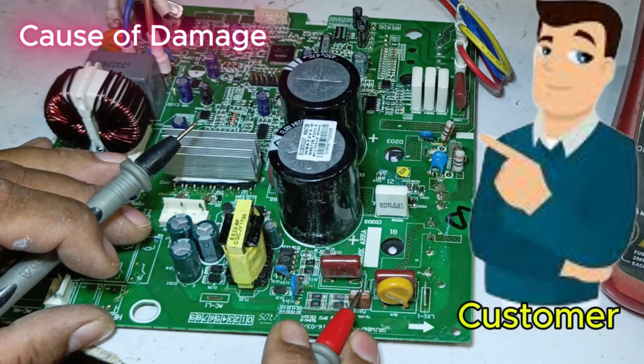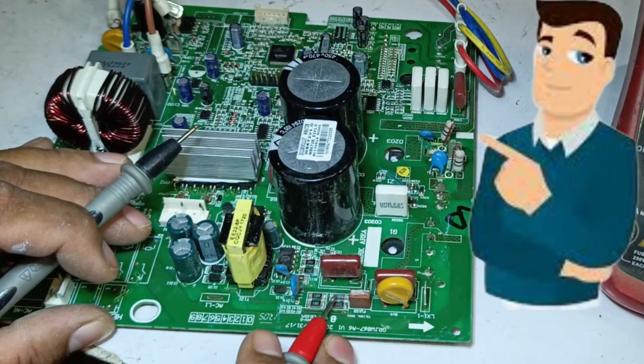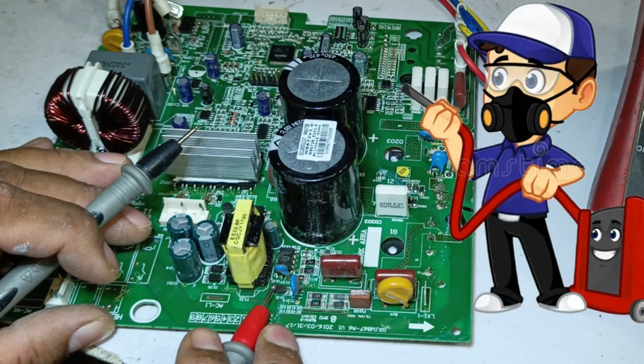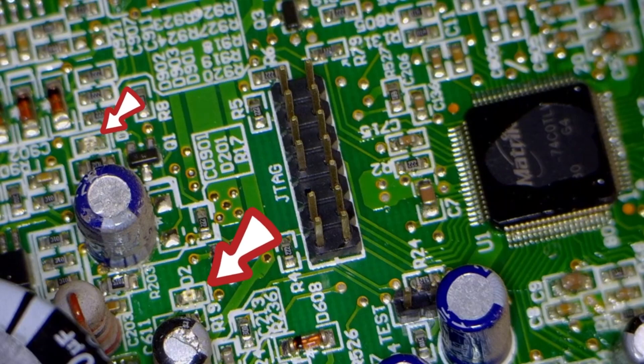The customer accidentally poured water on the circuit board of their GRI mini-split air conditioner while cleaning it. As a result of water entering the PCB, the unit now has a problem. When we supply power to it, the LED doesn't turn on, indicating that the PCB is in a dead state.